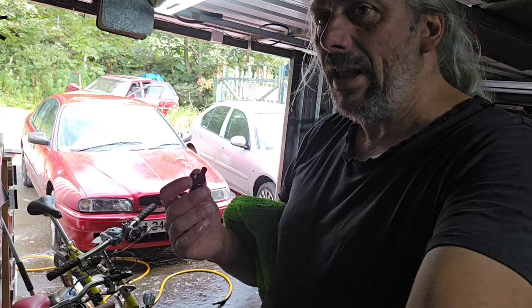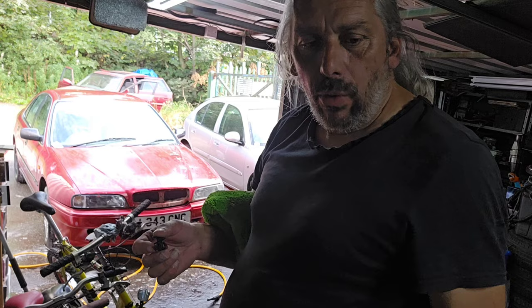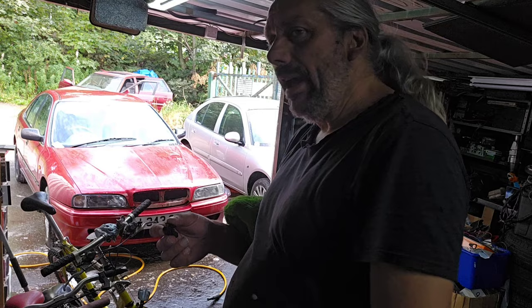Now I've just washed Harry there, rinsed it, and then with some 2,500 grit paper I've just gone over the bonnet. Now it looks worse, but that's the idea.